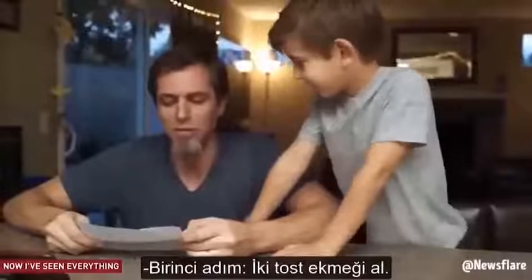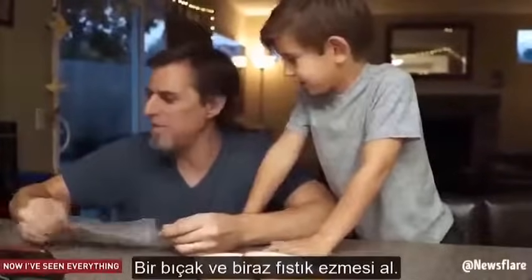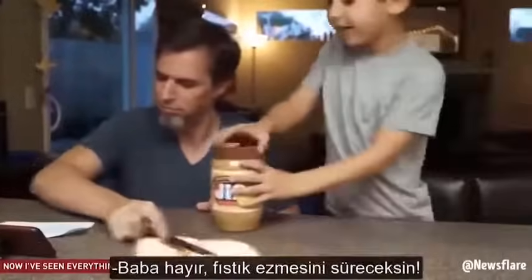Step one, get two pieces of bread out. Get a butter knife and get some PB. Take one piece of bread, spread it around with the butter knife. No, Dad, with the peanut butter.